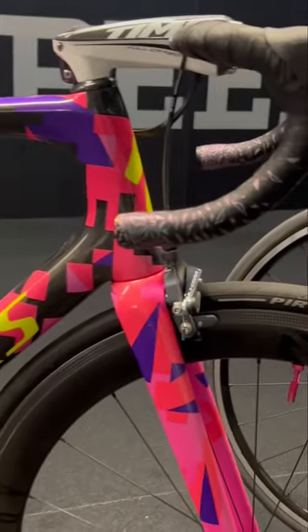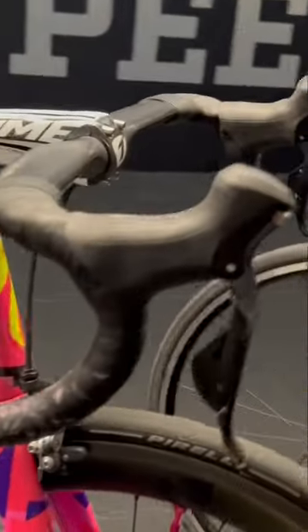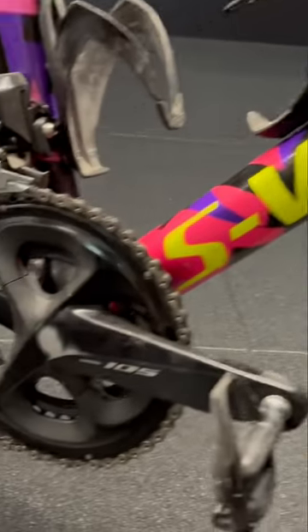On the S-Works we have got deep Reynolds carbon wheels, DI2 carbon handlebars and stem, and this pristine 105 crank.